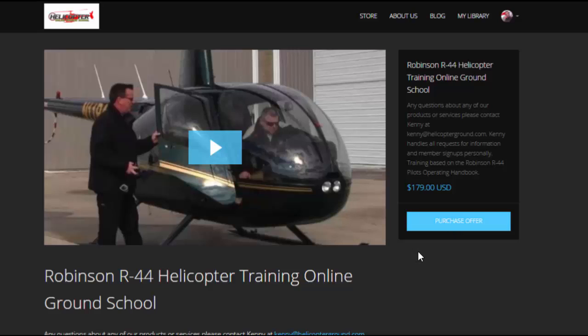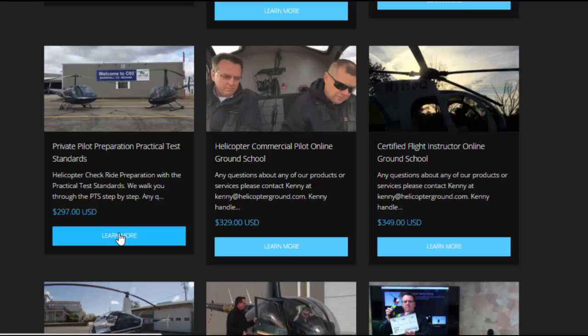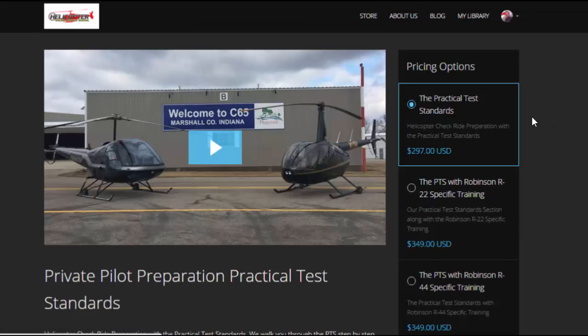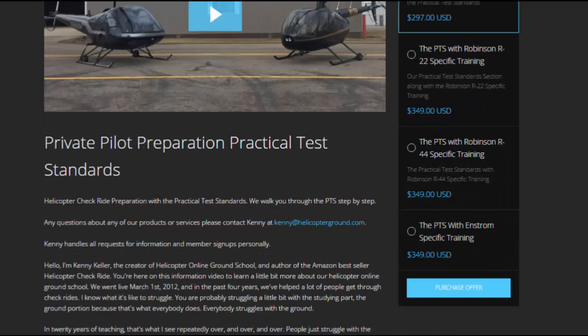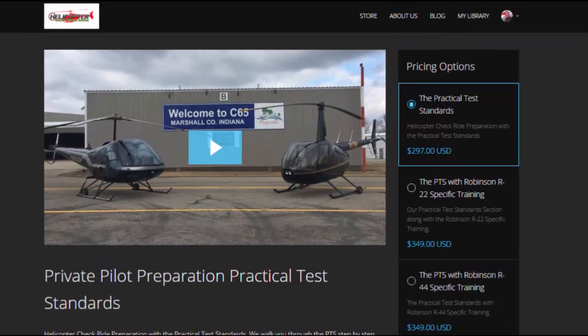I just realized making this video that I need to add our other private, commercial, and CFI courses onto this page. If you'd like to bundle and save money, go back to the store and select, for example, private pilot and click 'Learn More.' When that comes up, you'll have the private pilot section and then you can add the R22, R44, or instrument-specific training. Like everybody, you can save money by bundling the packages together.